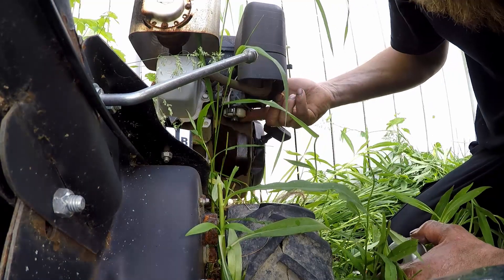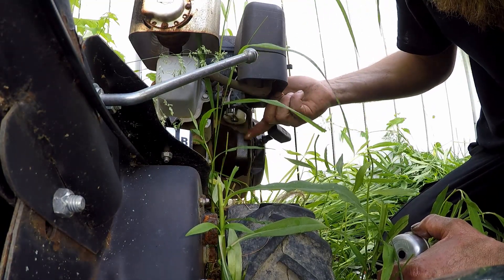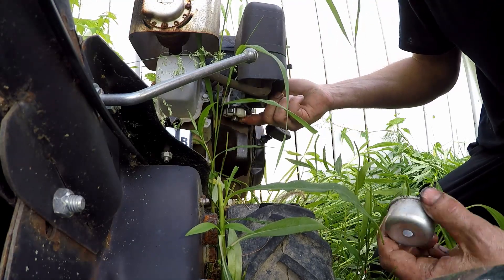Alright, if you want the fuel to stop running, then start running — stop running, start running. Oh, that's good.